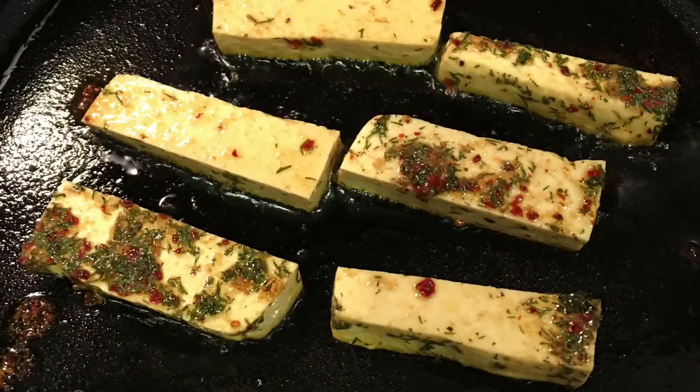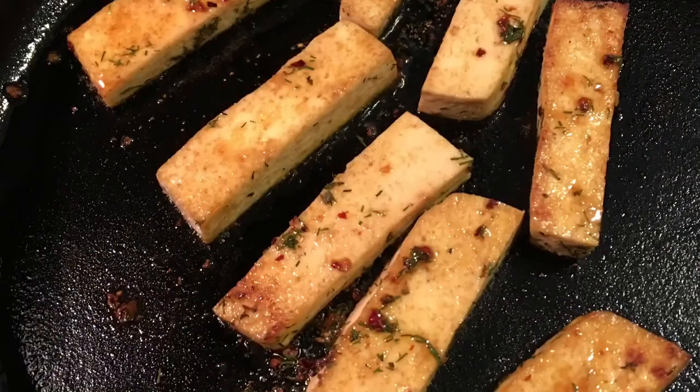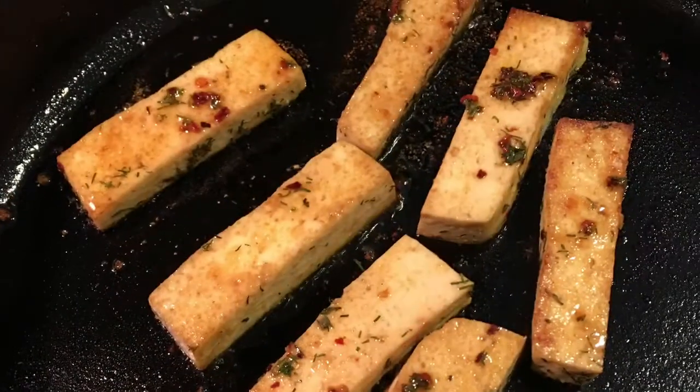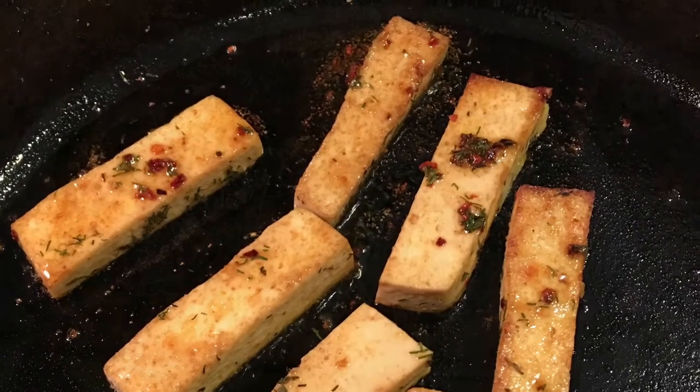That same rest of the marinade I used for the shiitake mushrooms. We're looking at the tofu being cooked in the cast iron pot. I just cooked both ends for about four or five minutes.